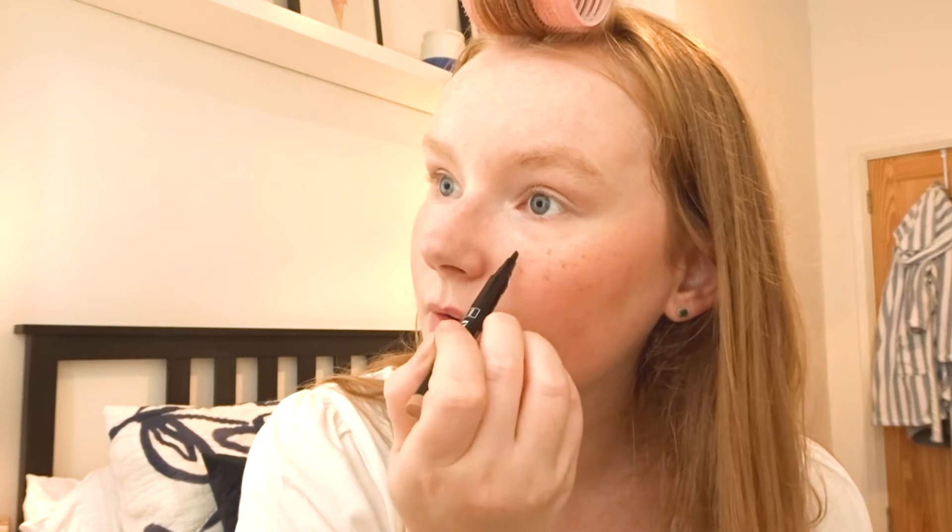A little cheat I've been doing recently: I've been faking a few freckles. I naturally get freckles but because I've been staying out of the sun and constantly wearing sunscreen, they fade quite a lot. I love the look of freckles — it looks really fresh, like you've been on holiday, which nobody can go on right now. So I just fake a few.